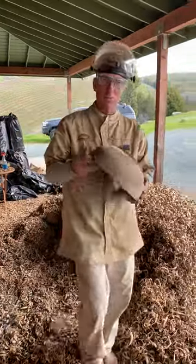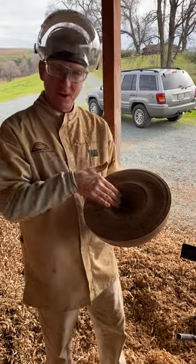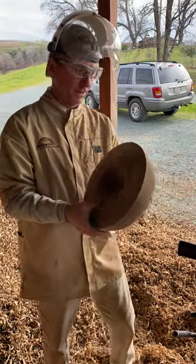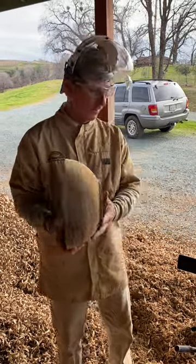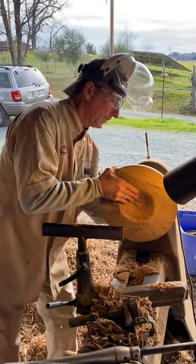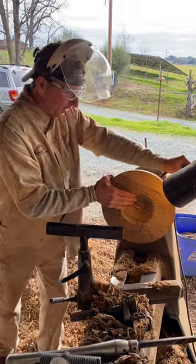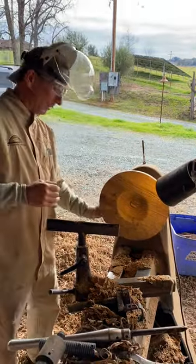For my non-woodturning friends, let me show you where we left off last time. I parted the bowl off the lathe, and I do all the profiles all at once. Then when they're all done, I come out and core them. These bowls are all very green — they're full of water and have to dry really slowly so there are no cracks.